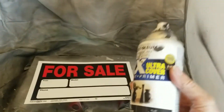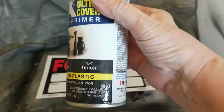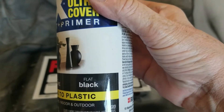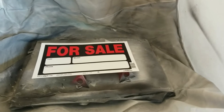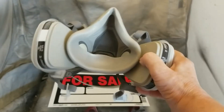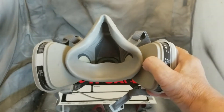This is what I use to spray it with — I get this at Walmart. One thing you've got to make sure: it says flat black, okay. You also want to make sure you've got a respirator.